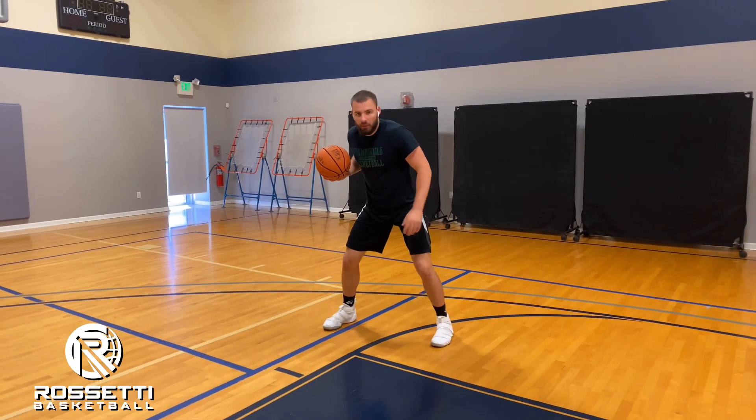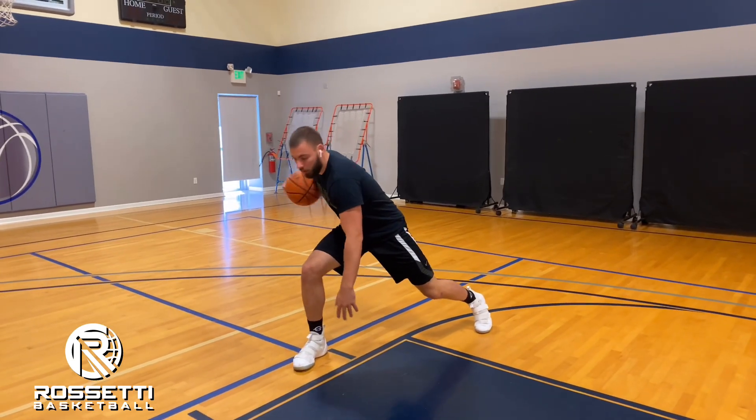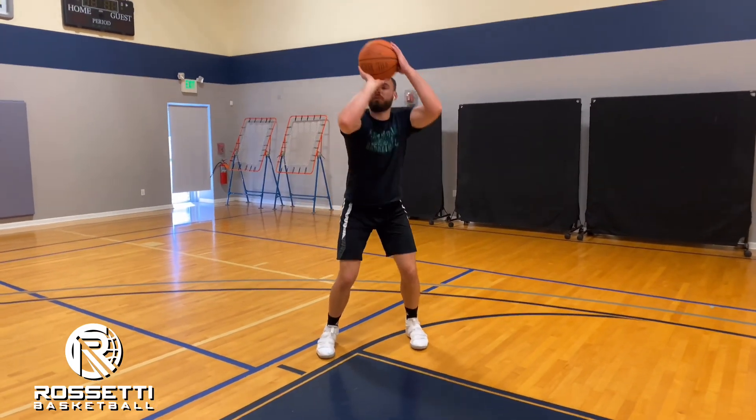So one more time — hard pound with the right hand, big step, pulling the ball through our legs, jump into two feet and taking a jump shot.